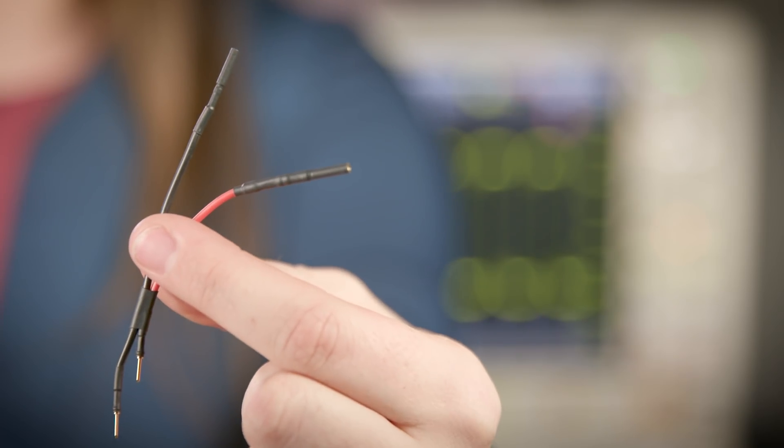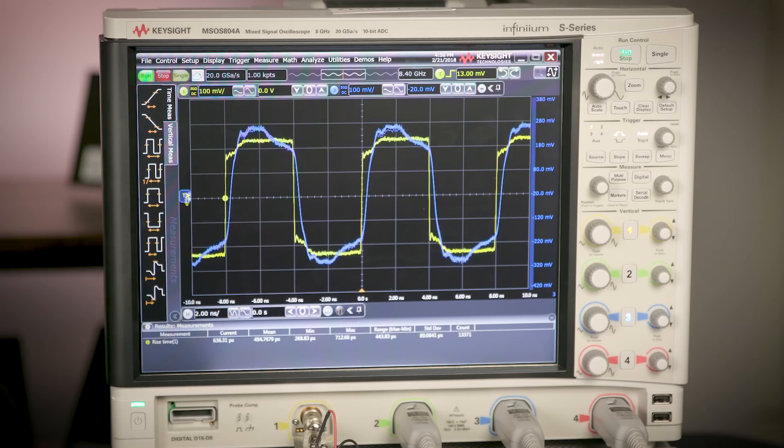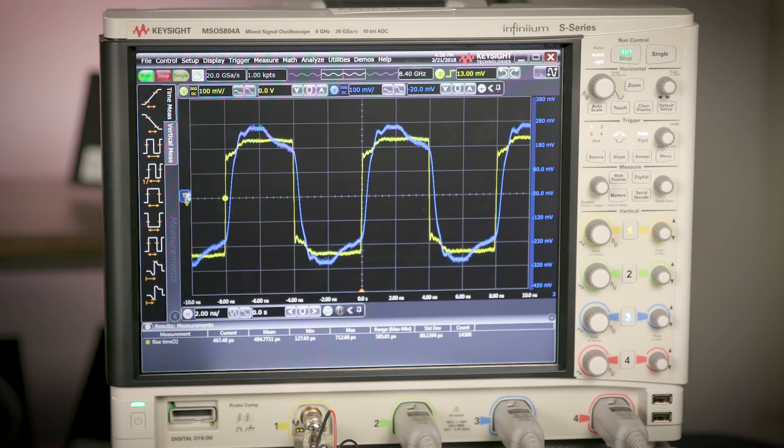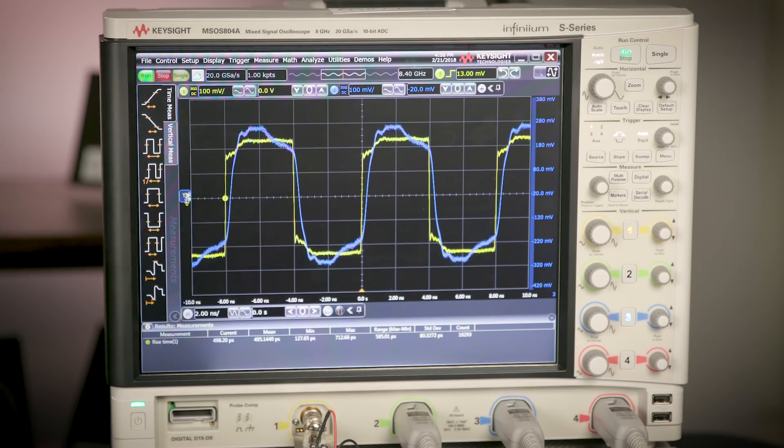Now if I attach the probe using the Y-lead adapter, we can see that there's already quite a bit of loading on the true signal on channel 1 just from connecting the Y-lead adapter to the DUT. This loading is going to greatly affect the rise time. Looking at the result of the probe with the Y-lead on channel 3, we can see that the edges are a bit more rounded because there isn't enough bandwidth to capture the critical harmonics, and the rise time of the measurement is only around 2.5 nanoseconds because of the loading caused by this accessory.